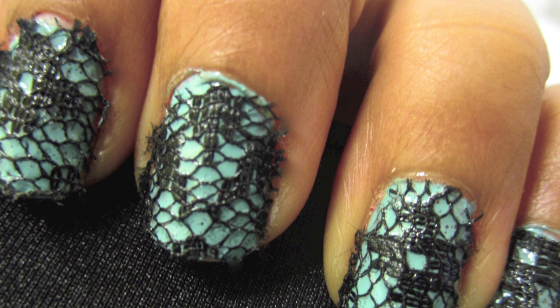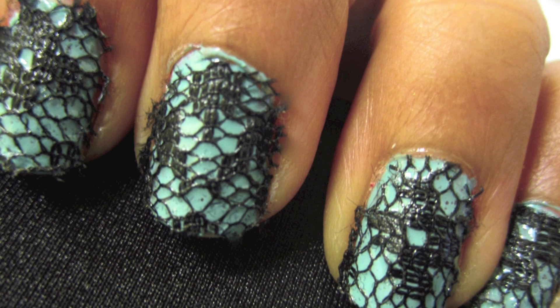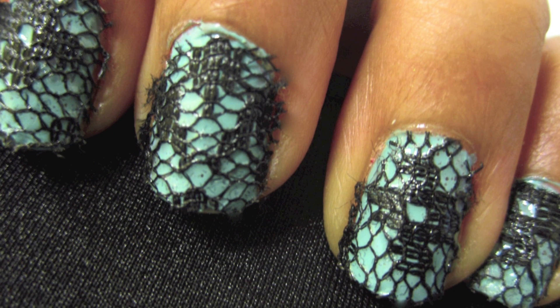It's crazy how easy this design is. All you need for this design is a base color, a clear polish, and some lace. The lace that I'm using I got at a craft store for about $2.